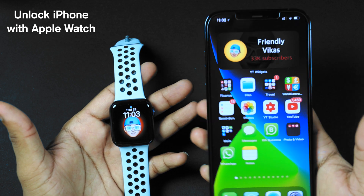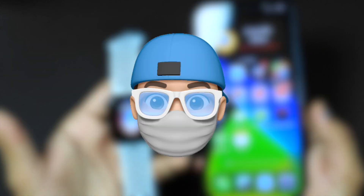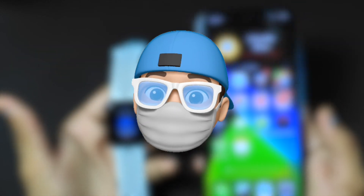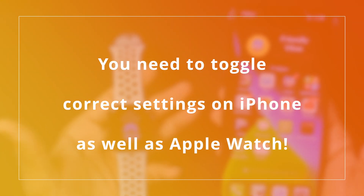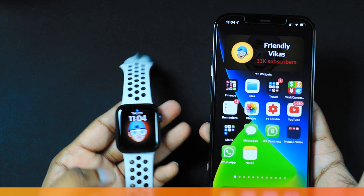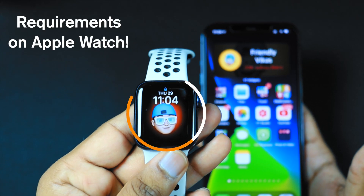Hello friends! You can now unlock your iPhone with an Apple Watch even when you're wearing a mask or your face is covered. But that doesn't work straight away — you need to toggle a few settings on your iPhone as well as your Apple Watch. First, let's see what the requirements are for Apple Watch.